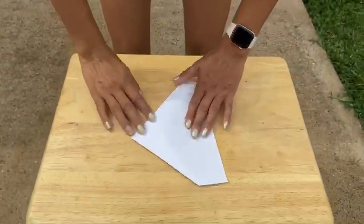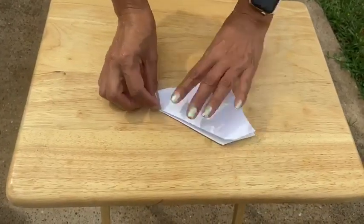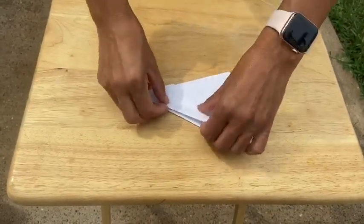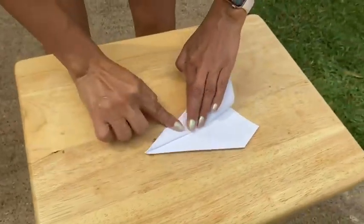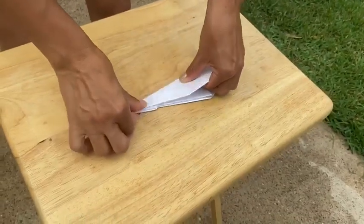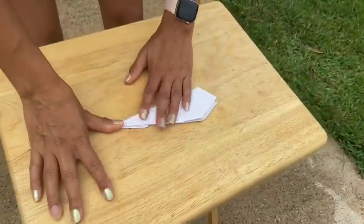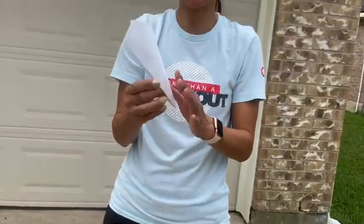We're going to flip it around — there's a crease here — and we're going to put it right on that crease. Then we're going to get this edge to line up with the other side. Then we're going to get this side to line up right here. So now you have a paper airplane.